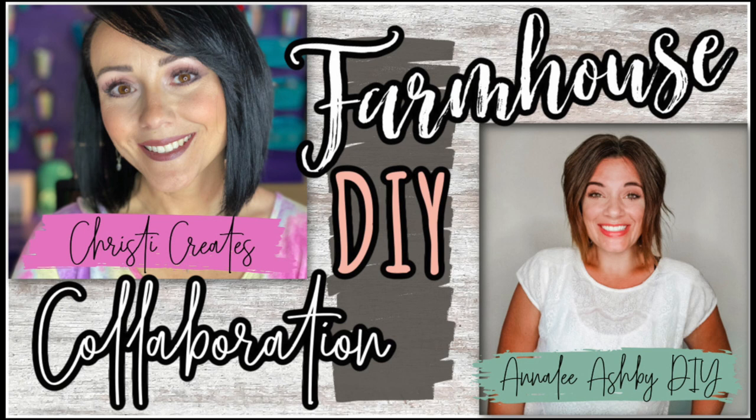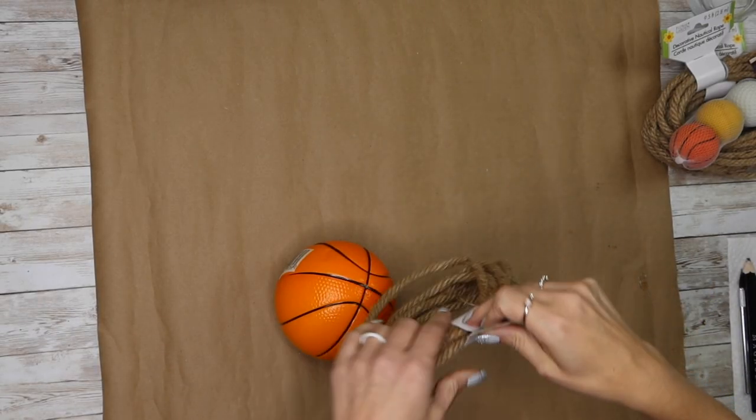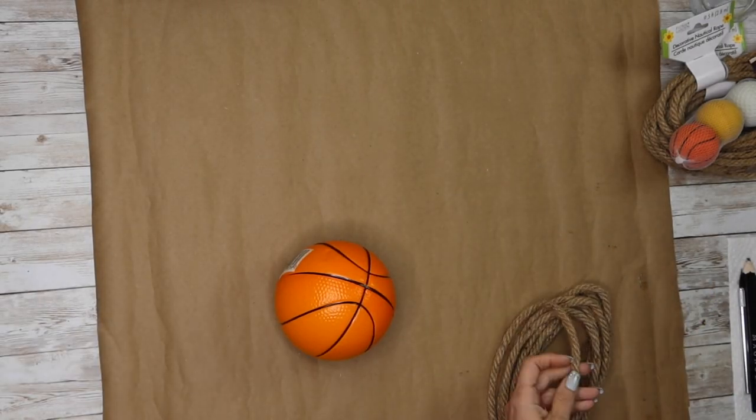Today's video is in collaboration with Annalee Ashby over at Ashby University. Make sure to go check out her channel if you've never been over there — she does some of the cutest farmhouse DIYs I have ever seen. Go show her some love, subscribe to her channel, and give her a thumbs up. Thanks Annalee for collabing with me!